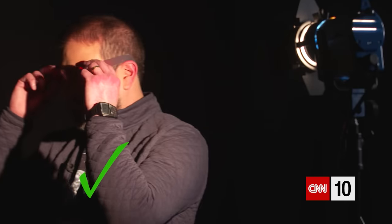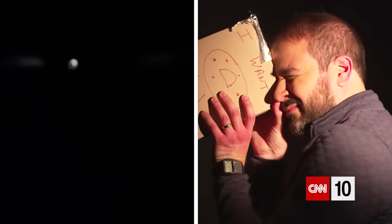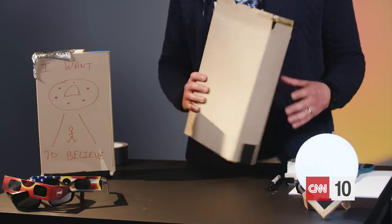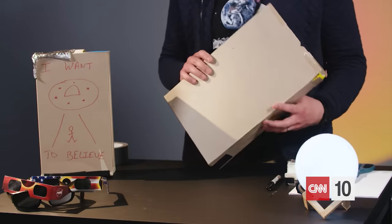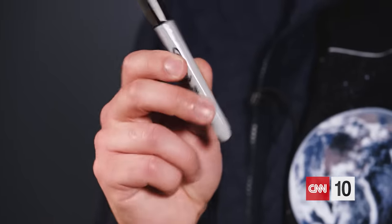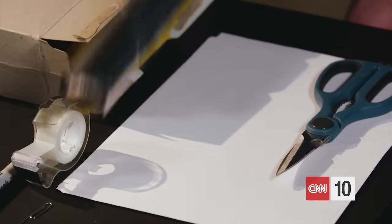If you don't have solar eclipse glasses, create a solar eclipse pinhole projector. It's just a way of watching the shadow of the eclipse move across the sun. You just need a few simple things: a cereal box, a marker or a pencil, some tape, a push pin or a paperclip, some aluminum foil, a pair of scissors, and some printer paper.